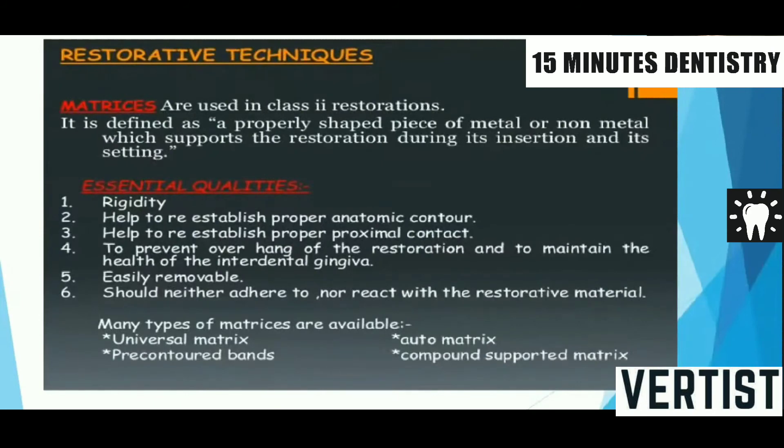Once we have given the base, before showing it to the examiner, we have to apply a matrix band retainer and wedge, and show the entire assembly to the examiner. Examiners can ask questions about matrixing. A matrix is defined as a properly shaped piece of metal or non-metal which supports the restoration during its insertion and setting. Important qualities of a good matrix are: it should establish proper anatomical contour, prevent overhang of the restoration, be easily removable, and not react with the tooth structure.